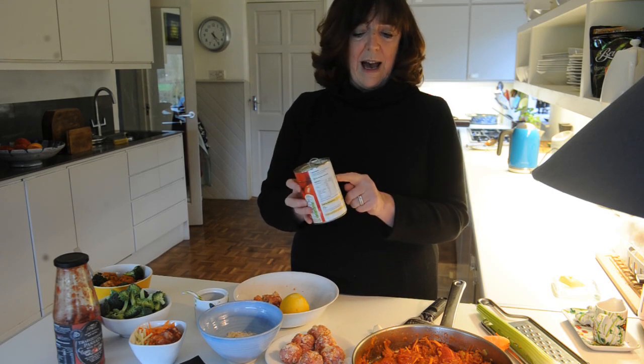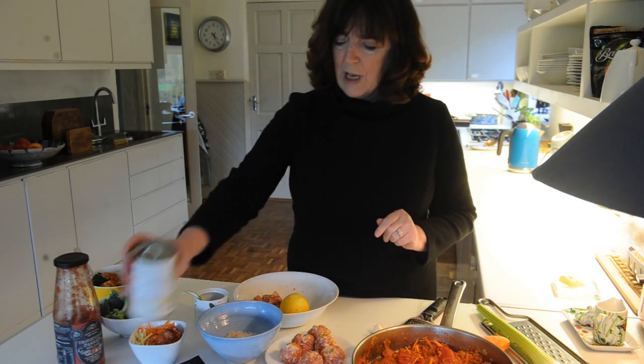We're going to add some water. The way I measure it is just a half a can used from the tomato can, because there's some juice always left inside — just swirl it around and throw it in, and that comprises your liquid.